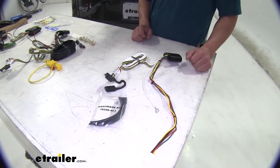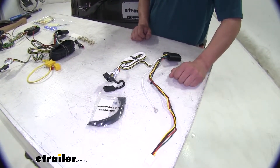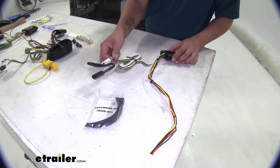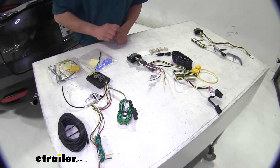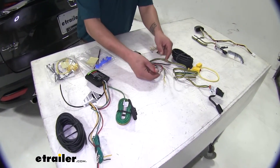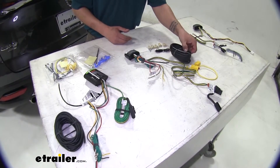If your Mazda has a factory tow package, this harness is for you — one connection, a ground, and then just running your wire out to your receiver. If your Mazda doesn't have a factory tow package, it does involve a little more with wiring and splicing and running a wire to the battery.